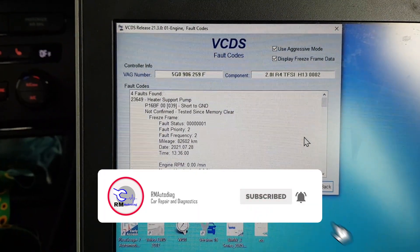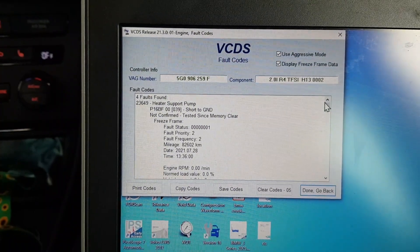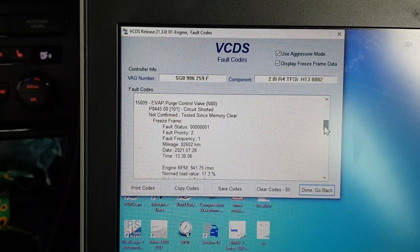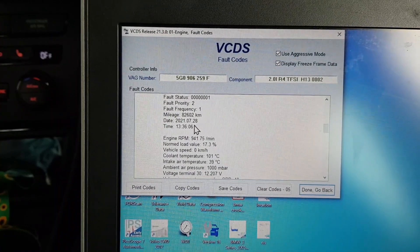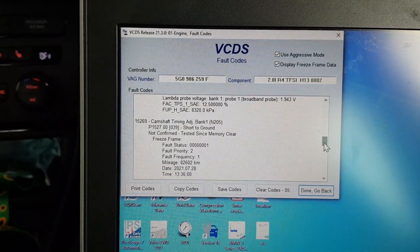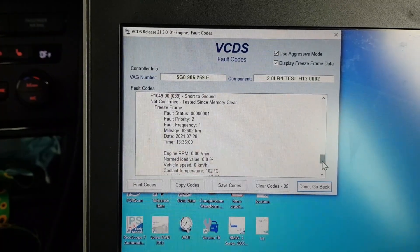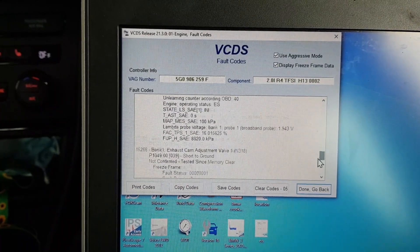It says 280 on the back so we assume it's quite quick. So we've got heater pump short to ground — we've done a video on that the other day on a Mark 7 Golf. Zero RPM, so there's a key-on fault for that one. Evap. Camshaft adjustment bank one — zero RPM again, so that's a key-on fault. Exhaust camshaft adjustment — I assume the other one is intake.